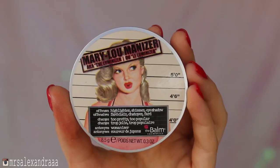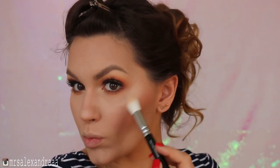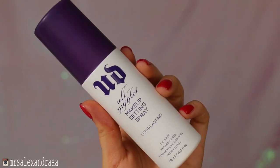For my cheeks, I'll use Mac's Melba blush and my Mary-Lou Manizer luminizer for that glow. I'll keep my lips pretty simple, so I'll apply a nude color which is NYX Soft Matte Lip Cream in Athens, and just set my makeup with Urban Decay All-Nighter setting spray.